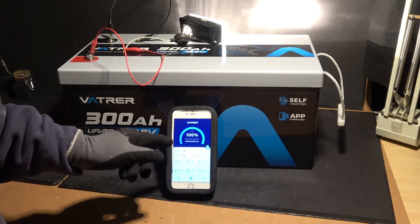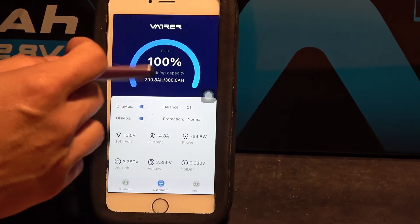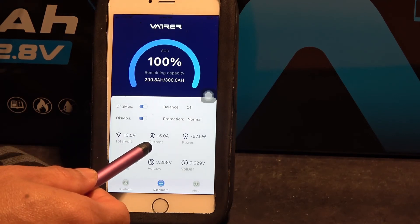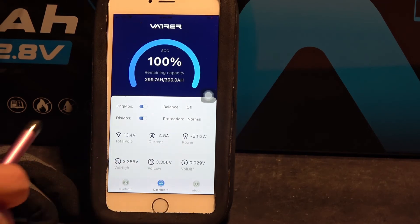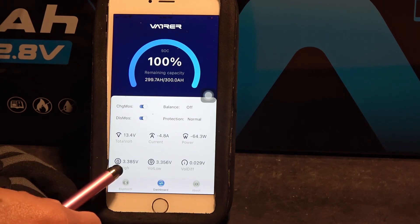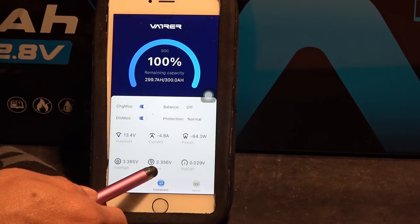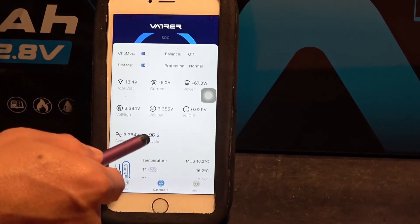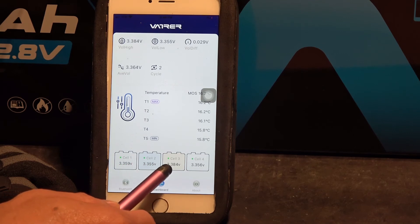Let me show you the Bluetooth app. The main page is the only page for this app. It will show you the state of charge of the battery. Down here it shows the battery voltage. This here shows the current output being used right now, and that's the power — 67 watts. There are 4 cells in this battery. The cell with the highest voltage is 3.385, and that is the cell with the lowest voltage, and that's the voltage difference between the high and the low.